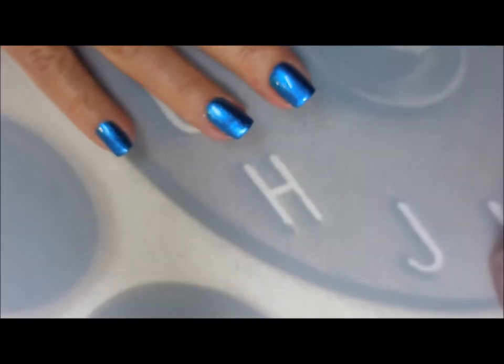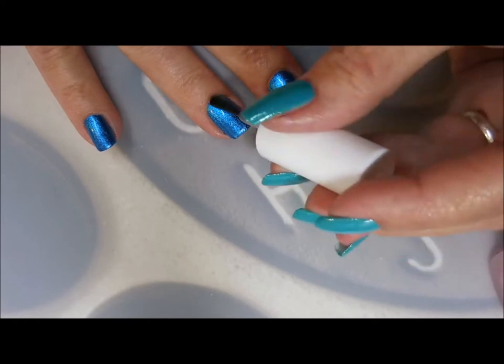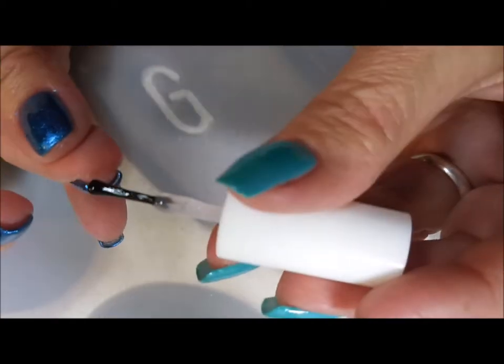I'm going to top this off with some Pure Ice Girl on the Run. Get it to dry down so we can do some stamping. I just love this beautiful blue.